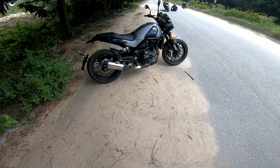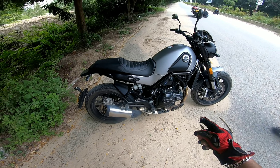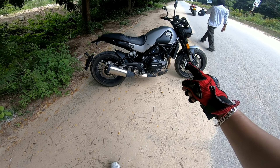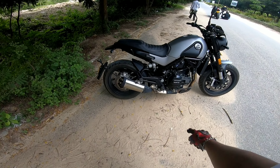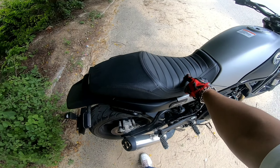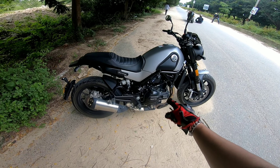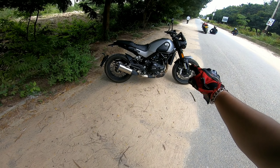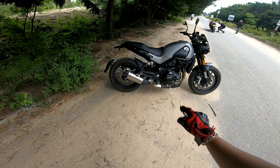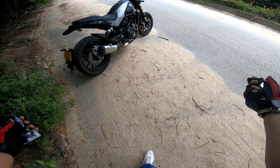It's a beast — 500cc with a power of 47.5 bhp at around 8500 rpm and torque of around 46 Nm. It has a single seat and the rider seat is a little bit low. The seat height is around 800mm, so if your height is around 5'4" to 5'6" you will be able to manage on this bike. My height is around 5'8" and I am able to keep both legs on the ground.